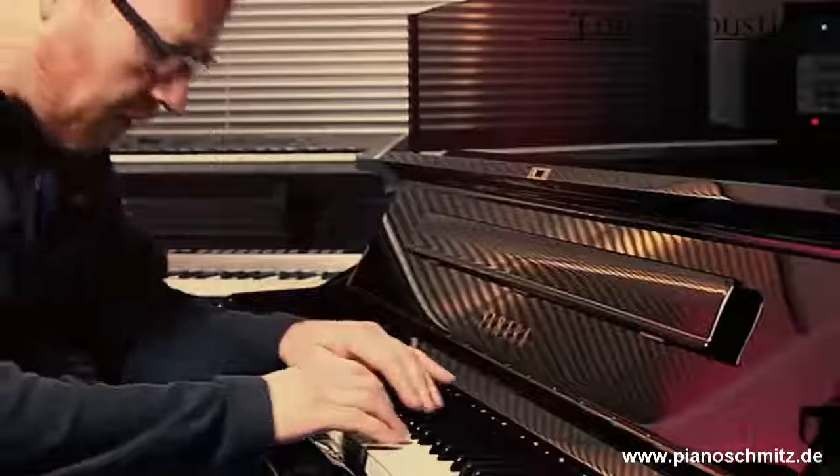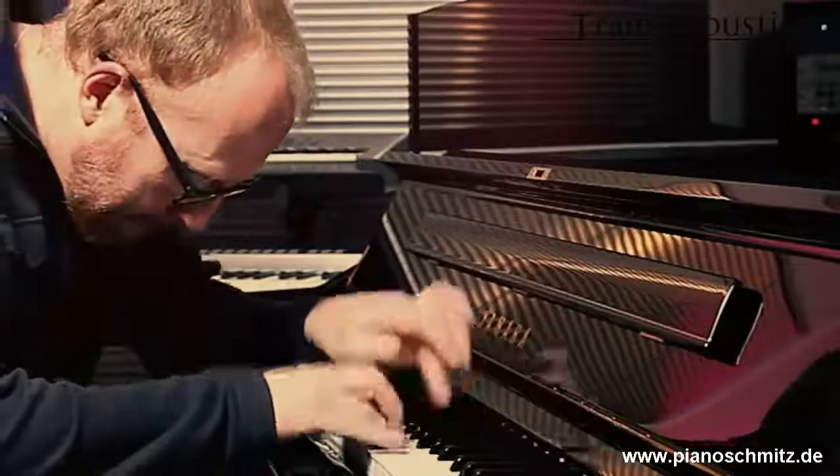Imagine you have to practice a really difficult piano piece and you would like to practice that at a very low level. On an acoustic piano, that is not possible. But on a transacoustic piano, you can switch to a beautiful CFX concert grand sample and then you can practice all your difficult music at any volume you like without compromising the quality of your playing.